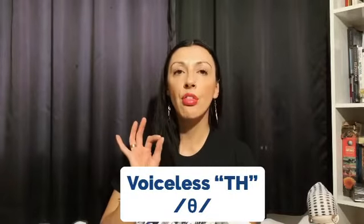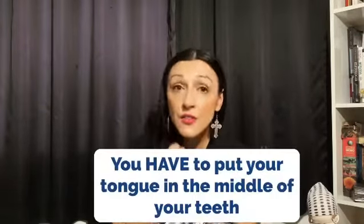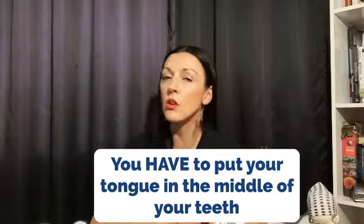So, let's talk about pronunciation again. TH pronunciation. The voiceless TH. You have to put your tongue in the middle of your teeth or the sound won't come out. Don't be ashamed. It's just sound.